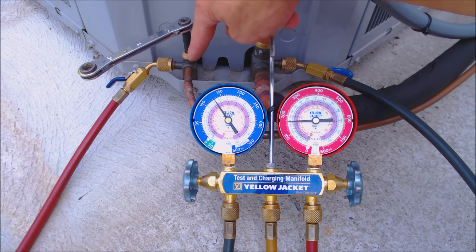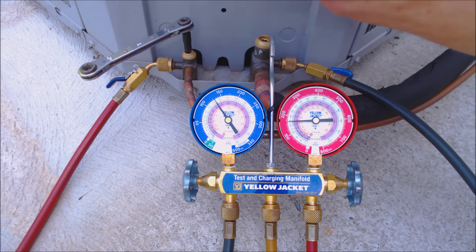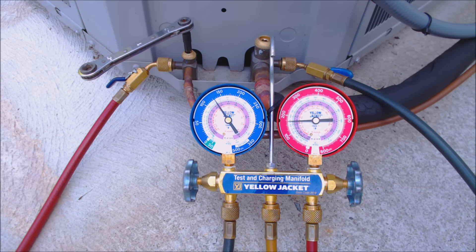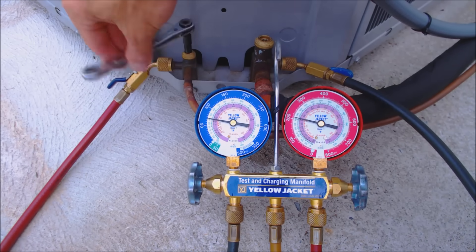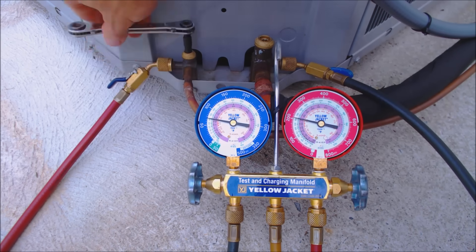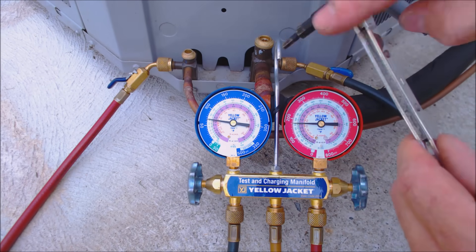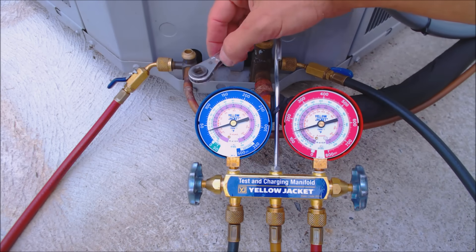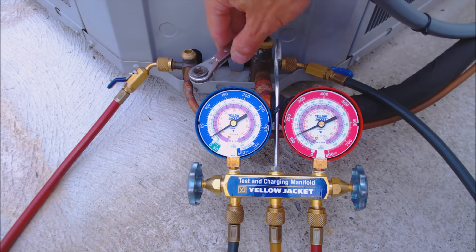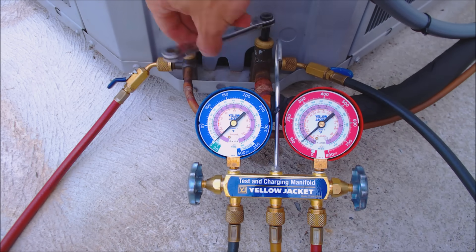I like to leave the service valves open, then turn the unit on, and about 30 seconds afterwards start closing the liquid line valve down. I don't want to give the compressor too hard of a time starting up by shutting the valve ahead of time, so I just turn the system on like normal. You may need an adjustable wrench to start closing it and then front-seat it all the way down. Now we need to anticipate when to shut the suction line valve, so make sure you've already broken it loose. You can see the pressure is coming down and we're going to start closing this off.